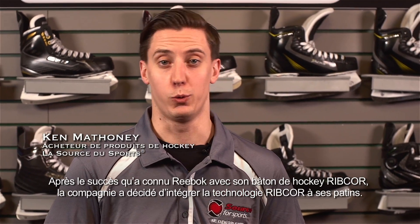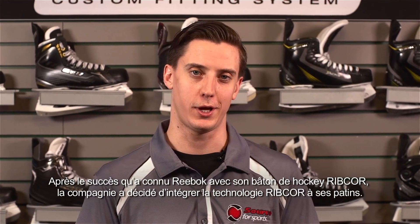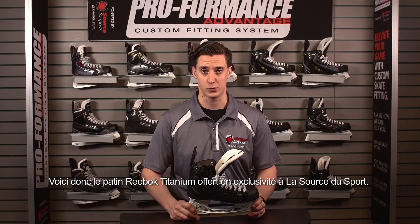With the success that Reebok has had with the Ribcor Hockey Stick, they decided to bring that Ribcor technology into the world of skates. Introducing the Reebok Titanium, which is exclusive to Source4Sports.